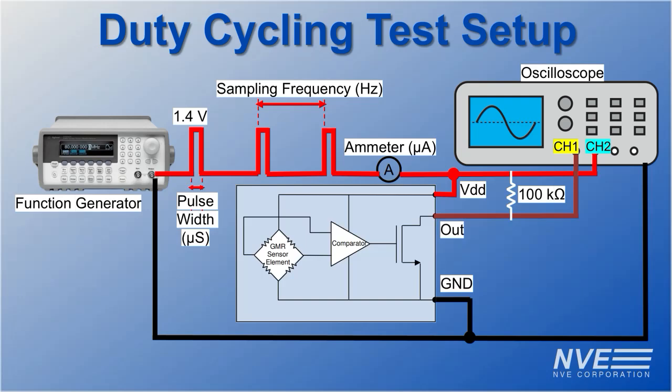We use this simple bench test to demonstrate power cycling. It's common to use a microcontroller GPIO pin to drive VDD in applications. We'll demonstrate that in a future video.